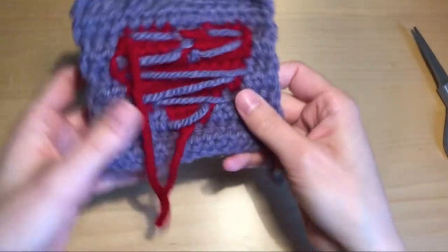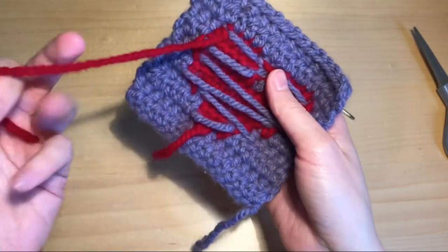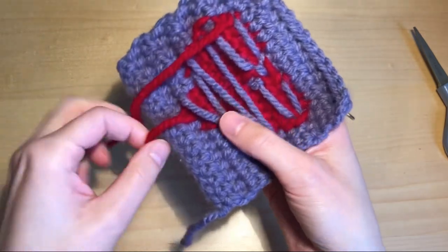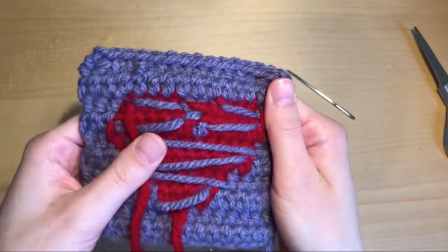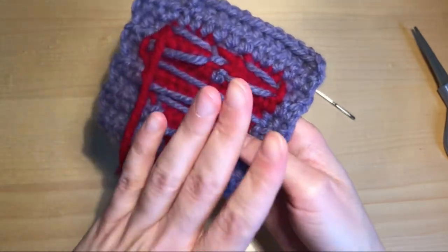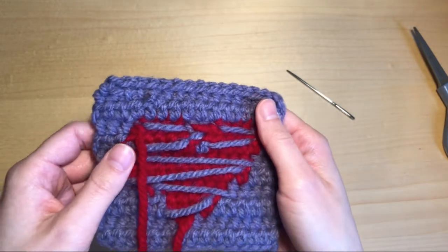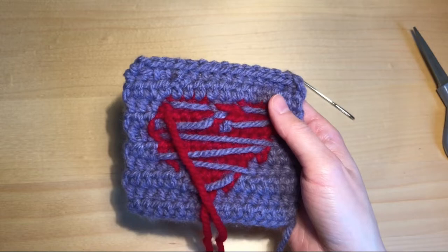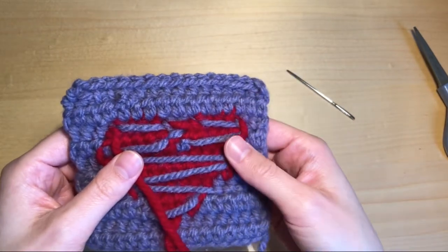Do the same thing for the other yarn ends. You might have a short yarn here but that should be fine because it's also secured within all the crochet stitches. I'm going to sew in the rest of them and then meet you back to look at the final project, and I'll also show you how to do this with a crochet hook.